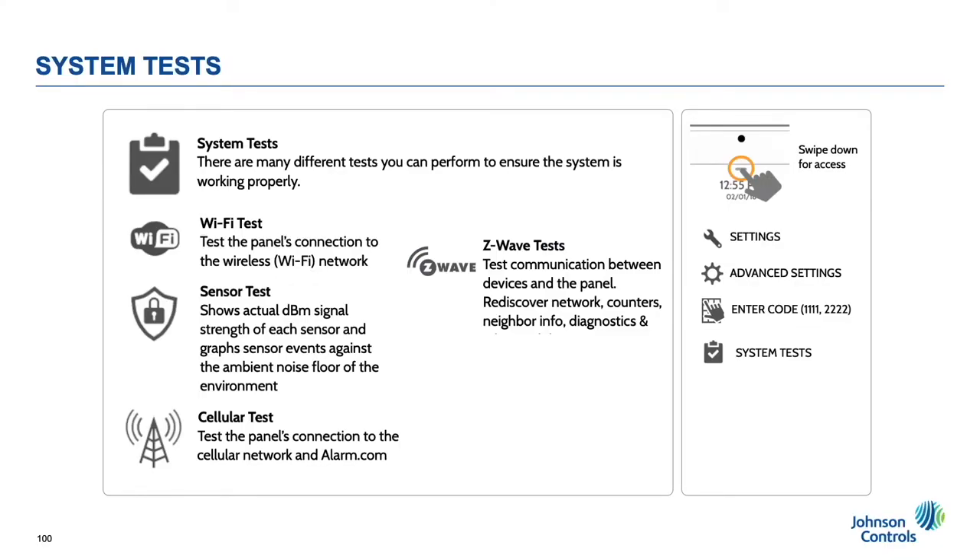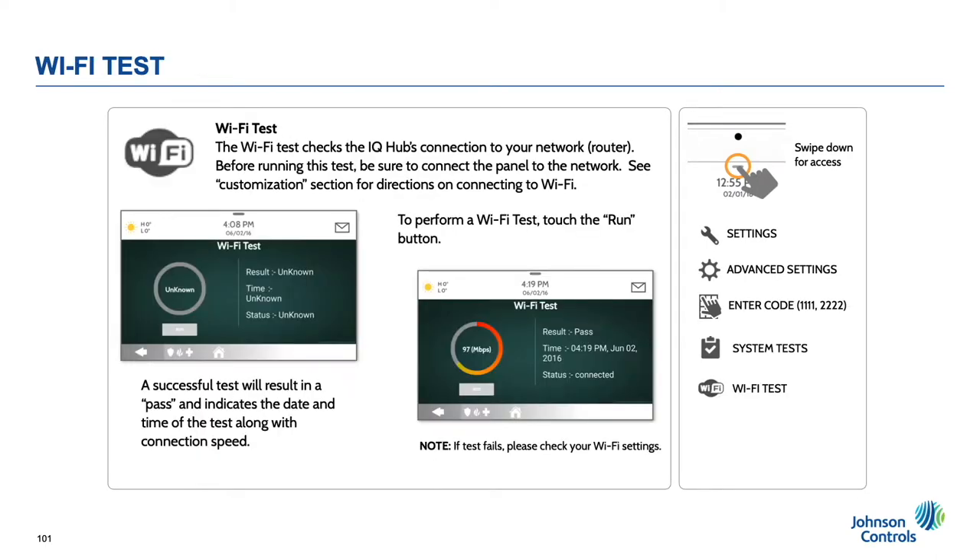There are system tests for every onboard radio and some additional tests have been developed. The next few slides will discuss some of the most important ones. The Wi-Fi test page ensures a good connection to the router. It does not ensure that you actually have an internet connection. To ensure outside internet is available, check advanced settings about Wi-Fi information, then ensure that the internet shows available.